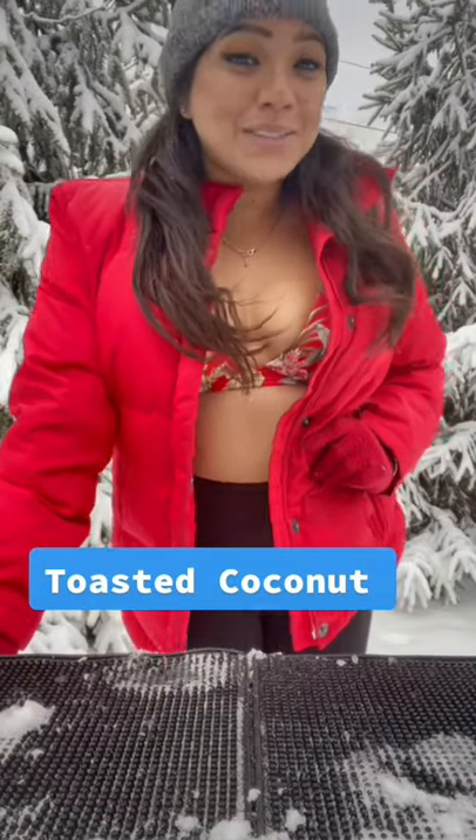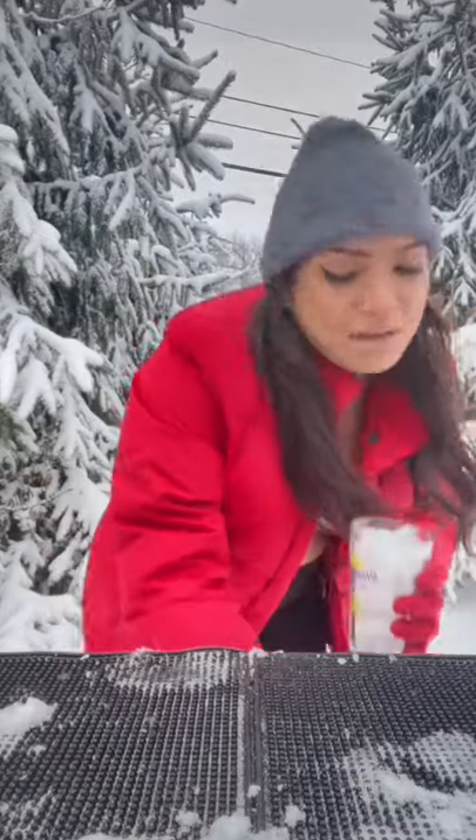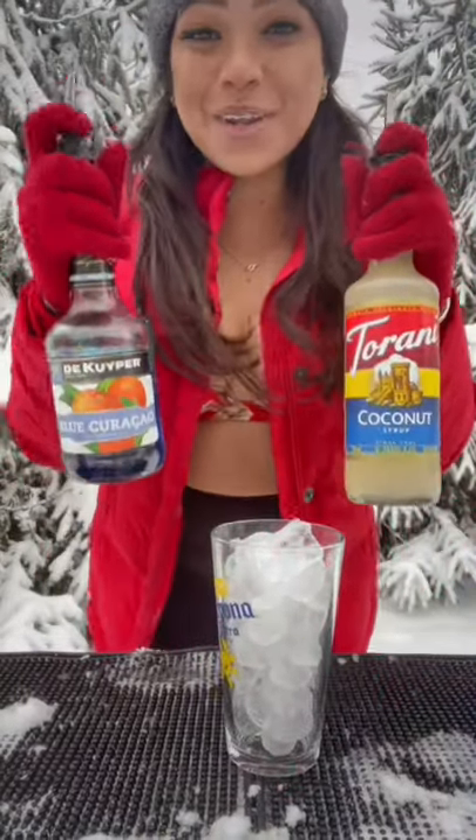Hey guys, today I'm going to teach you how to make a toasted coconut with a garnished pint glass so it gets an icy look. Now we're going to do a half ounce of Blue Carousel and a half ounce of coconut cream.